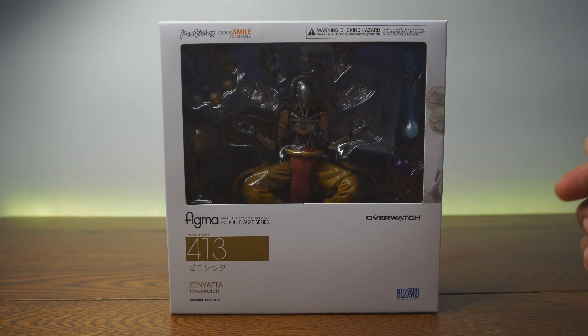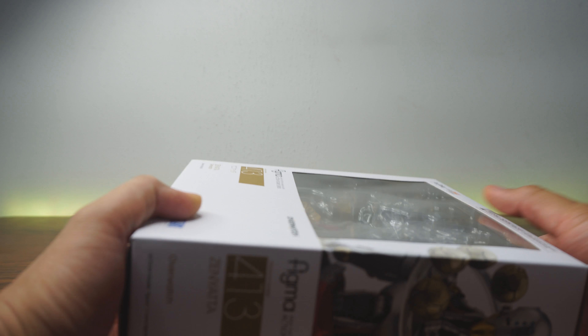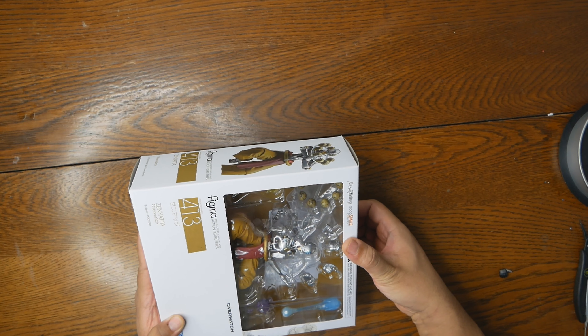Now before we go into this review, I just gotta tell you, I kind of already opened this, and I realized that the video I recorded before was corrupt. So we're gonna open him up and see how he is in terms of paint and detail, articulation and scale, and accessories. Everything should go a lot smoother the second time. So enough talking — let's get this guy open and see how he is.